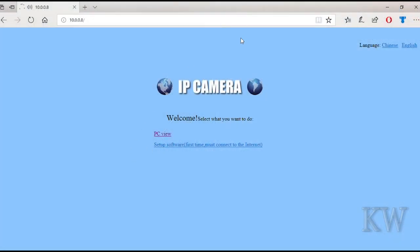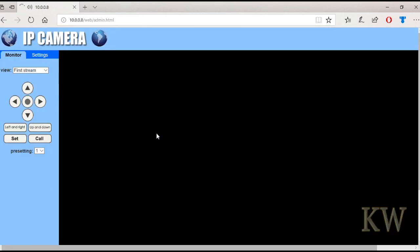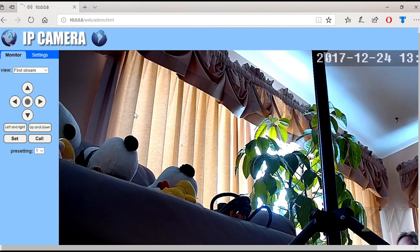It does have a web interface. I did a scan and saw port 80 is open — and voila, we're in. Username was admin, password admin. So let's look at some of the settings.